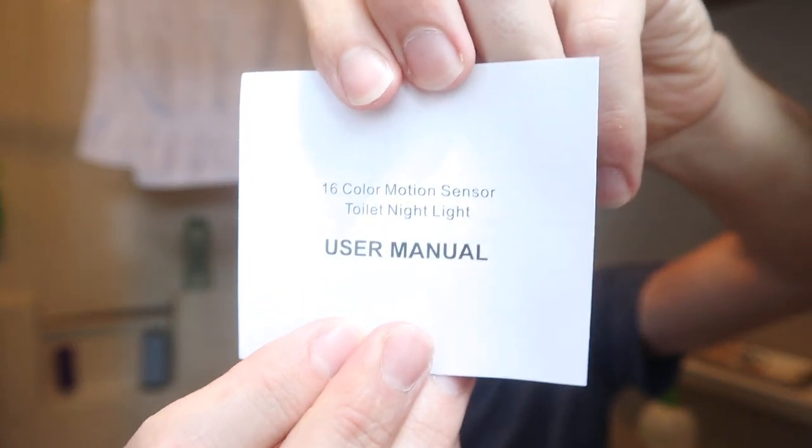So it's called the '16 Color Motion Sensor Toilet Nightlight User's Manual.' It opens up and says: 'Thank you for choosing our toilet light to guide your late night bathroom trips. We kindly ask you read this instruction manual before installing the product.' Just from reading that first paragraph, I can tell they actually got someone — and I'm pretty sure this is made in China — but usually the English is very broken and hard to understand. Being that those sentences were in perfect English, I'm very excited about that. Package contents: you're going to get the motion sensor toilet light, the user's manual, and a micro USB charging cable, which apparently we lost.